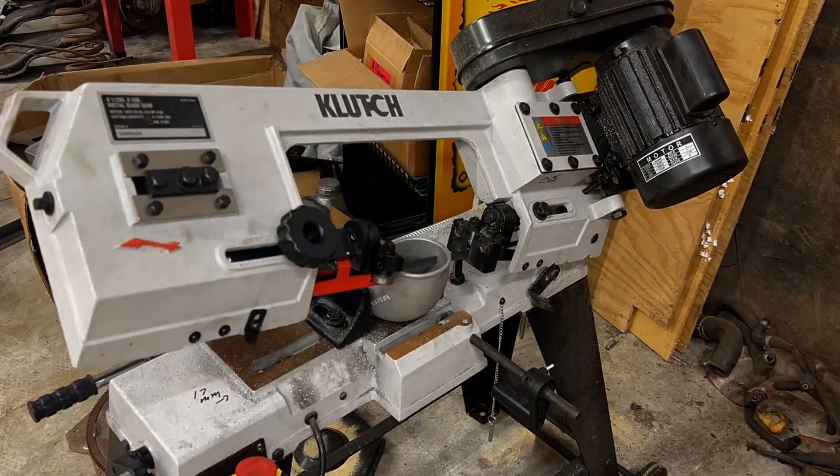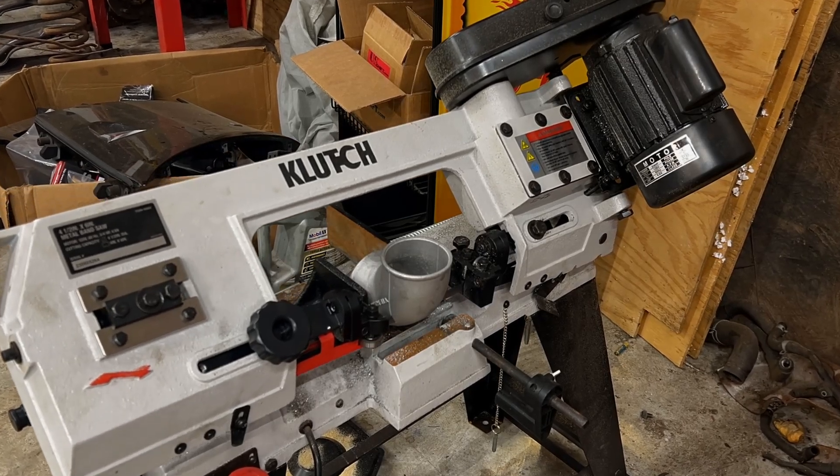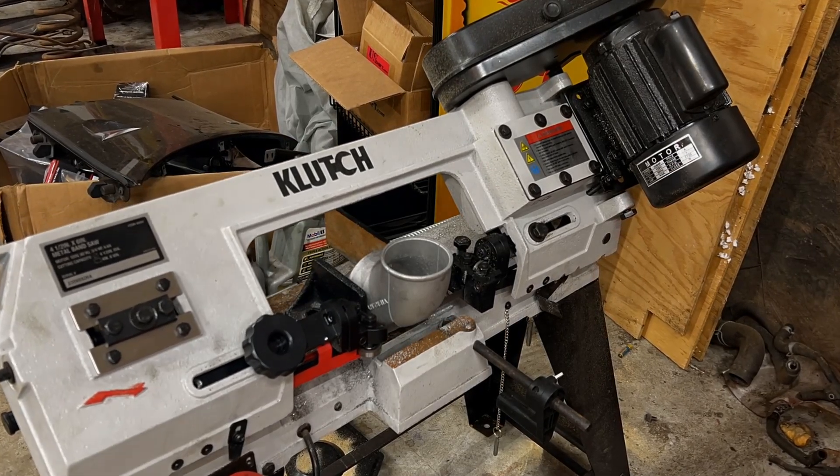The first step is cutting a pair of vibrant 3-inch cast aluminum 90-degree elbows graciously donated by my buddy Tim, and welding them together back to back.